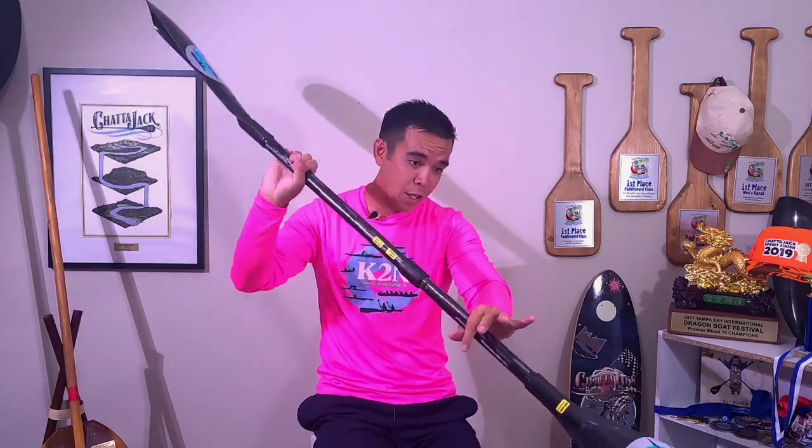Staying empathetic to how difficult 60 or 90 degree feather is to learn is very important when teaching new paddlers. If you paddle at a high feather angle, try paddling at zero — your built-in muscle memory will make you naturally rotate the paddle when you don't need to, going in sideways, feeling unsteady. This is exactly what new paddlers experience. In a club structure these nuances can be taught over time, but paddlers who go unchecked can develop muscle memory issues that shorten their paddling career.